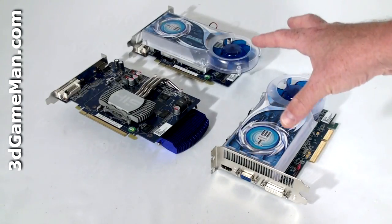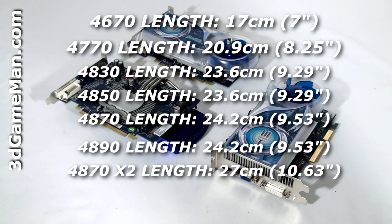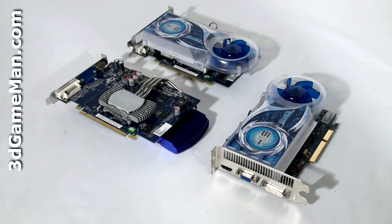Each one of these video cards is based on the RV730 core, which is built on the 55 nanometer manufacturing process and has 514 million transistors.